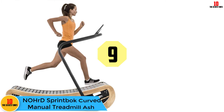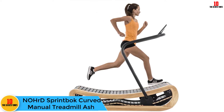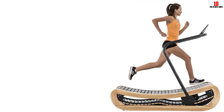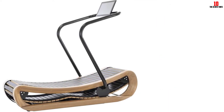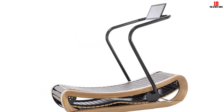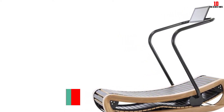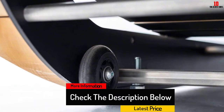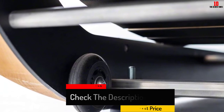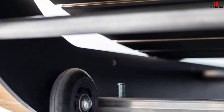Moving on at number 9, we have the NOHrD Sprintbok curved manual treadmill. The Sprintbok has to be seen to be believed — its smooth, sleek frame is made of rich hardwood with grain patterns intact, looking like something from a bamboo forest at a yoga retreat in Bali. Besides the aesthetic beauty, the wooden frame also absorbs vibrations much better than steel and other metals, making the Sprintbok quieter and more stable. The slats are wooden as well but come with a linoleum finish for shock absorption.